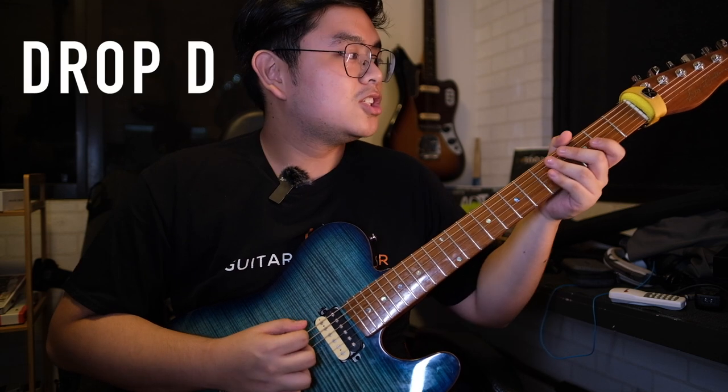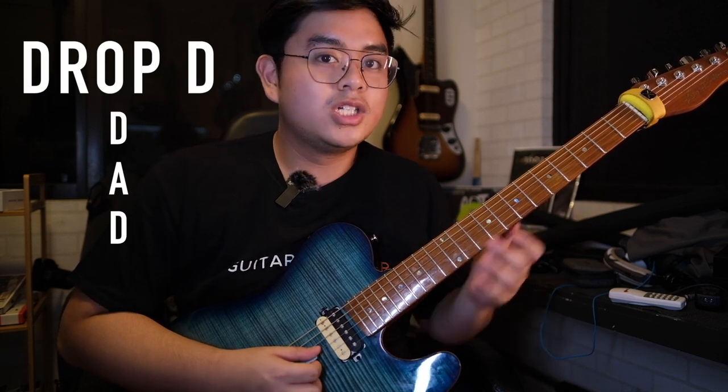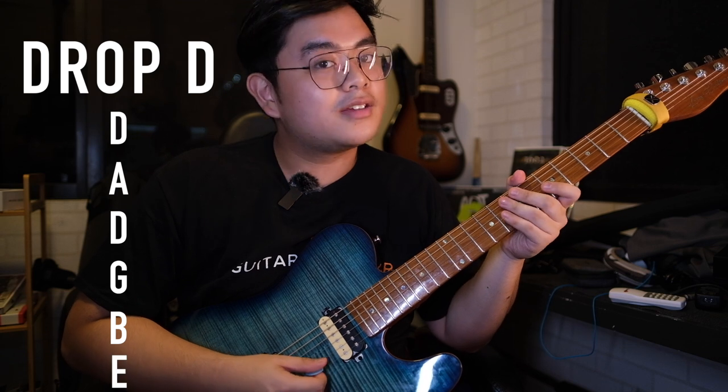The song is in Drop D. So we have D, A, D, G, D, E — in Drop D.